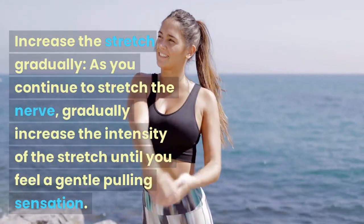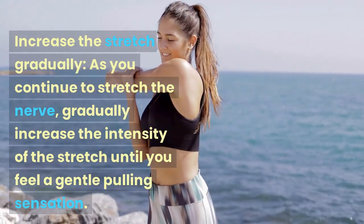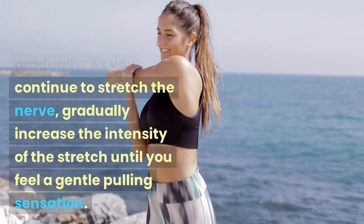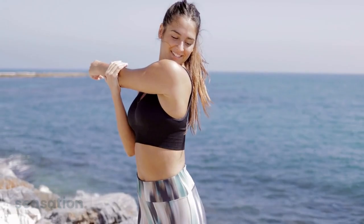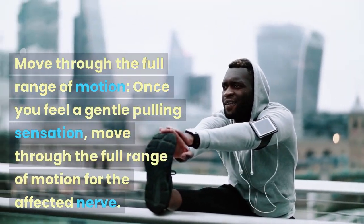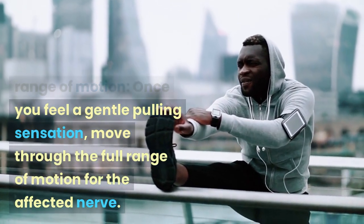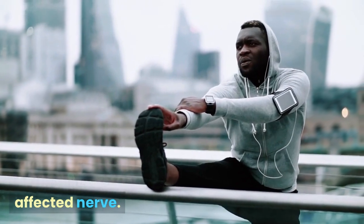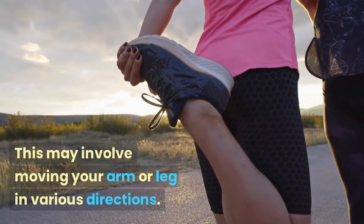Increase the stretch gradually. As you continue to stretch the nerve, gradually increase the intensity of the stretch until you feel a gentle pulling sensation. Then move through the full range of motion for the affected nerve, which may involve moving your arm or leg in various directions.